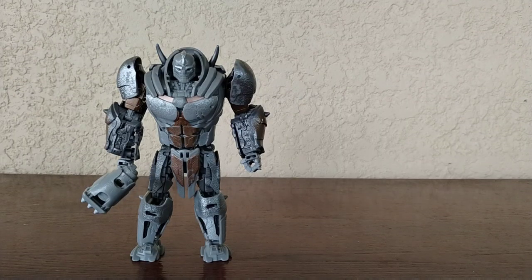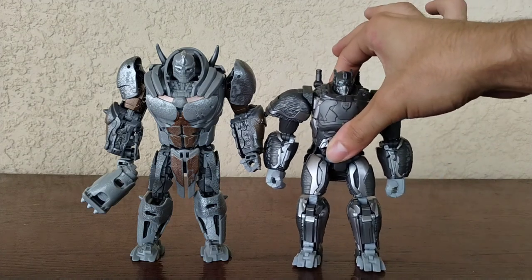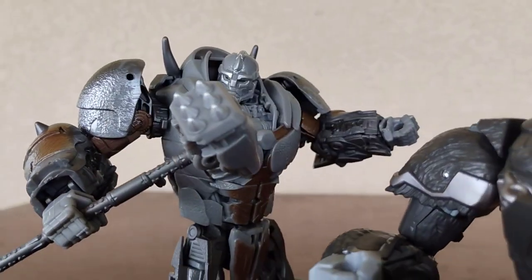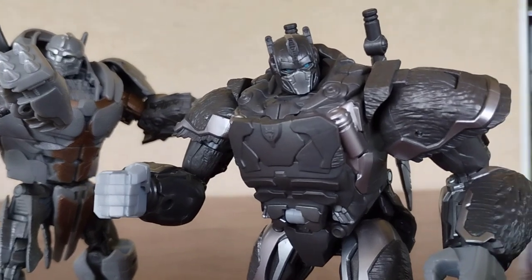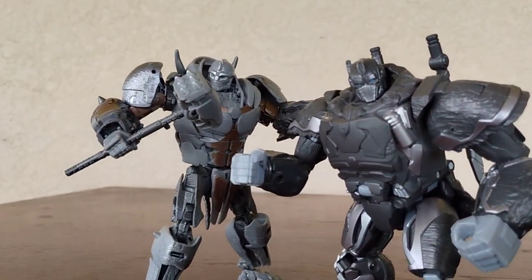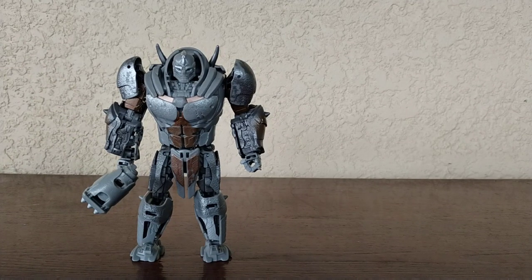For my next size comparison, we have Rhinox next to the leader of the Maximals, Optimus Primal. You can see how they both look there, and this is not accurate whatsoever. I can't wait to get the Studio Series version of Optimus Primal, but until then this is going to have to do. They both look cool and they both have some nice color effects, but I think Rhinox takes the cake until I get the Optimus Primal.